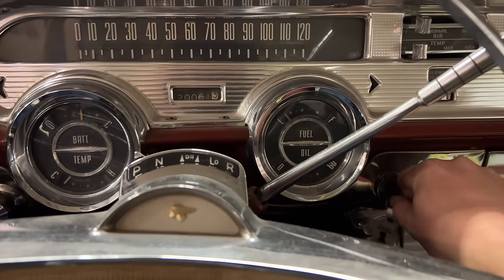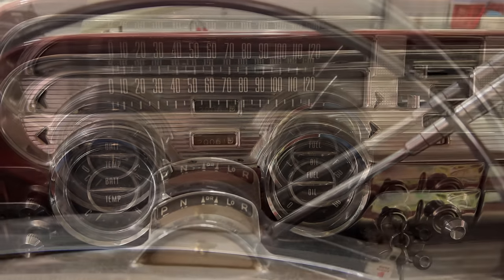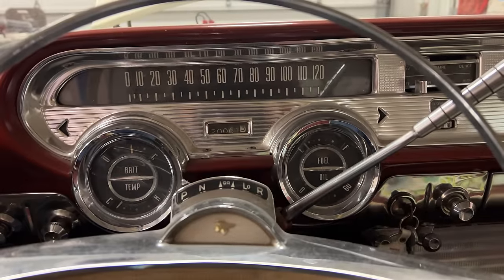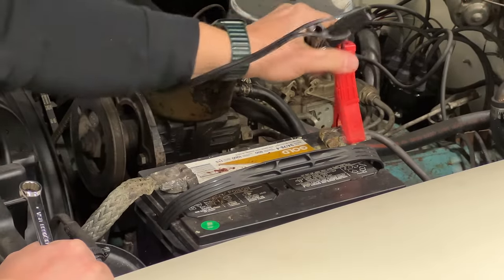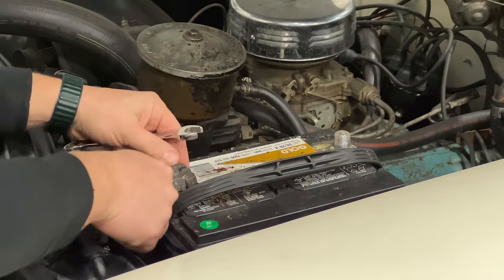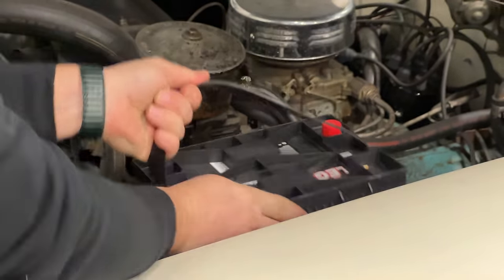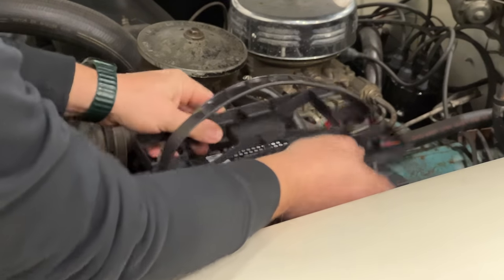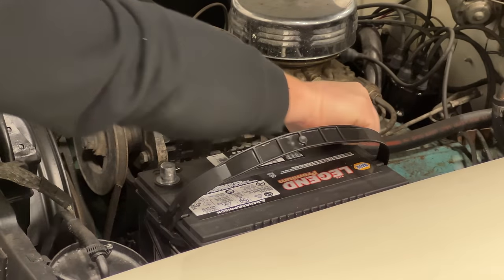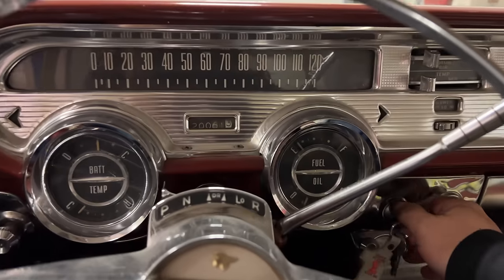I think I saw the fuel gauge move slightly — maybe not. Let's try to start it. We saw the amp meter and the temp gauge move there. There wasn't much chance of that old battery working, but it was worth a try. Now with the new battery, let's see what happens.